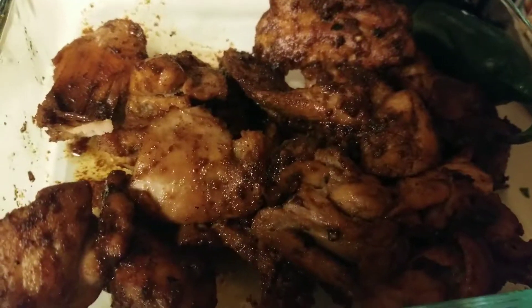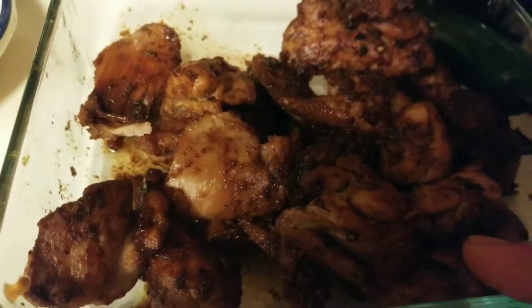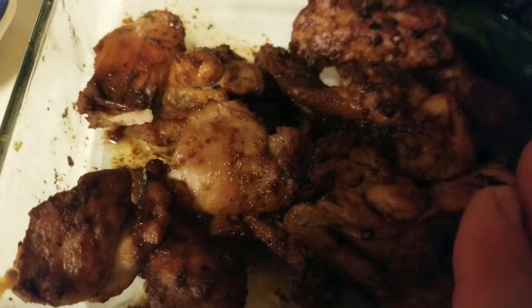Hello everyone, it's Halima again. I wanted to show you guys how I made this yummy chicken. It's so delicious. You guys are going to love it. It's very simple to make.